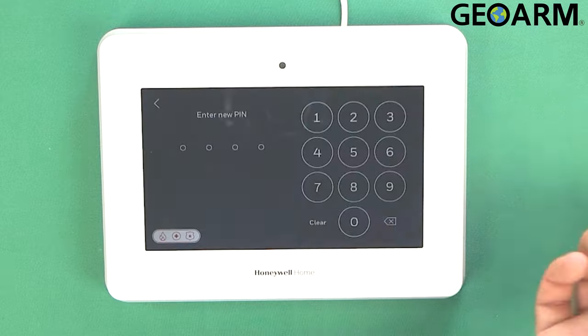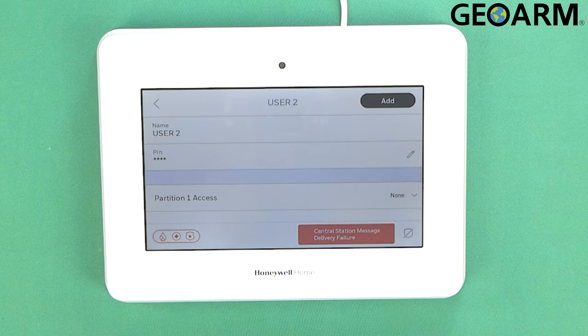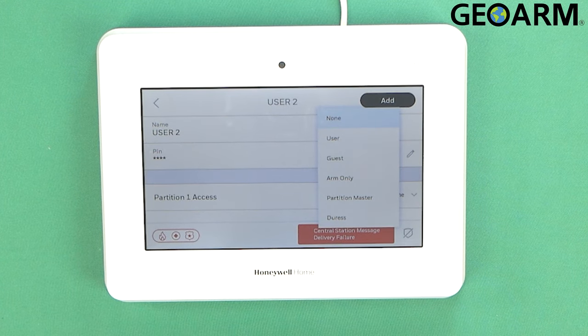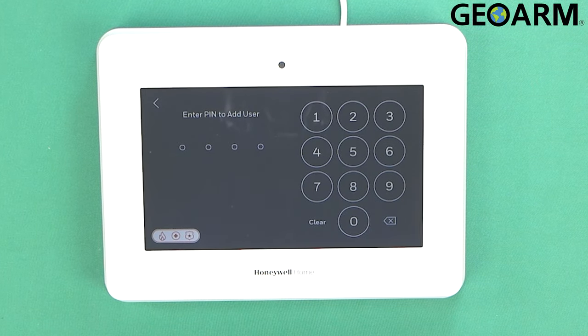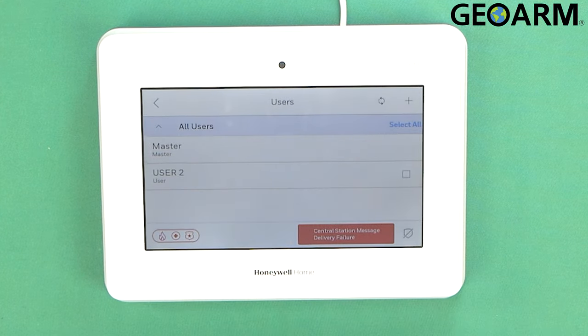Now we'll set the PIN. For the PIN here I'll just put 4-3-2-1. Okay, it's going to have to be verified: 4-3-2-1. Partition One access — you have to enable them to be able to control this system. If you have a partition system you have to enable them in each partition so they can control each different one. In this case I'm not using a partitioned type — it's going to be only one partition. So I'll set this code as a regular user and click Add. It wants to know the PIN to add the user — your actual master PIN — so mine is 5-6-7-8, and at that point it will lock it in.